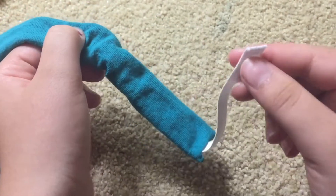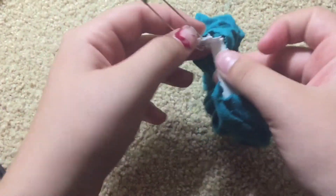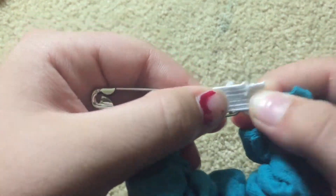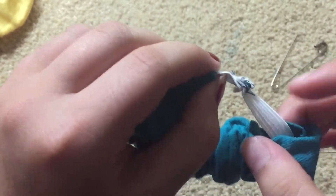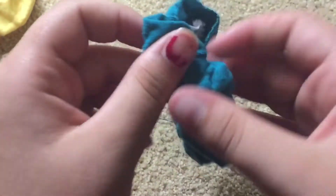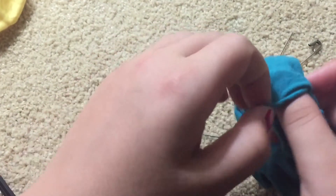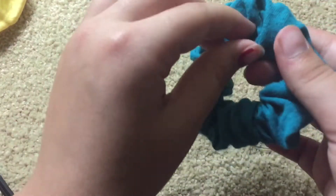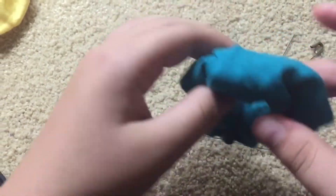Make sure not to lose this part. Once you get to the other side, it should look a bit scrunched and you're going to want to sew the two elastic pieces together. After you've done that, it doesn't matter if it looks really bad — you're going to want to take this side of the scrunchie and put it into the other side of the scrunchie and sew it along this side so it will connect the scrunchie together.